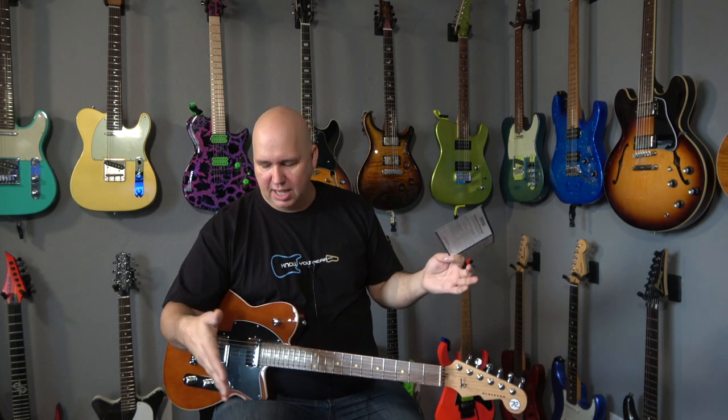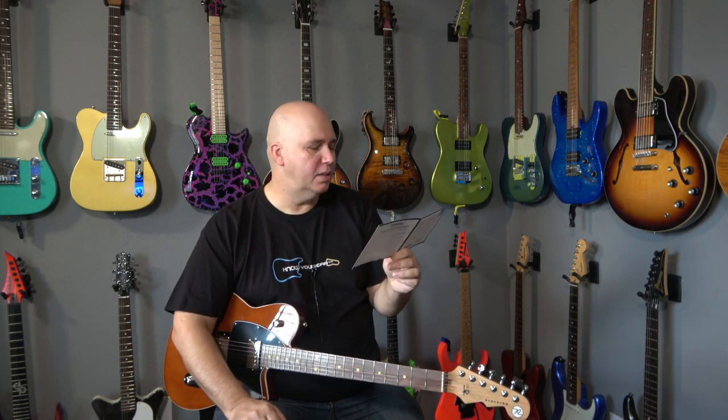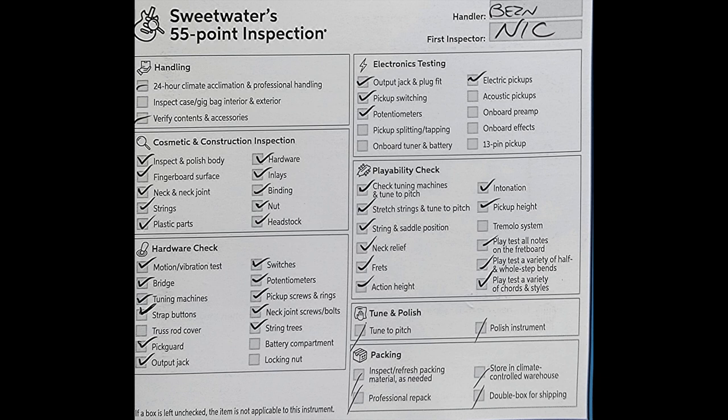Then they tune and polish the guitar — tune to pitch, polish the instrument, that makes sense. Packing inspect — refresh packaging material if needed, which makes sense. I've seen this in some other Sweetwater guitars: there's extra bubble wrap in this box that looks like it was added after, not part of the normal packaging. Professional repack, store in a climate-controlled warehouse. Double box for shipping — in this case it's triple boxed: wedge box into that box into another box.